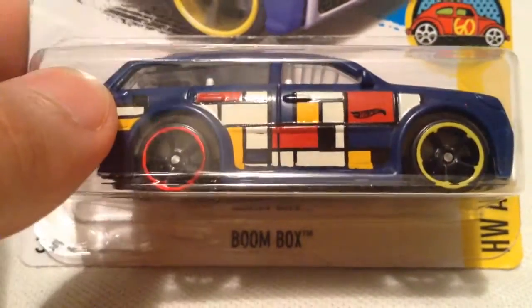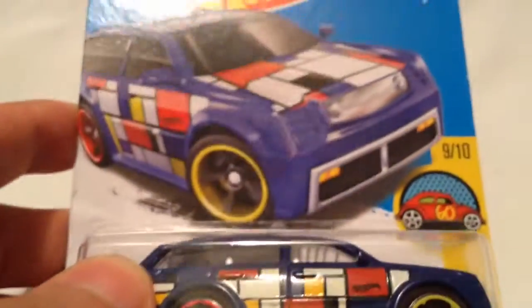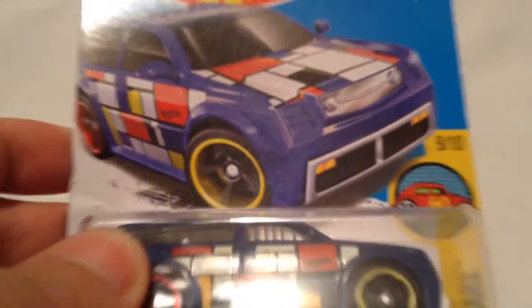Hey YouTube, it's me, Julian. Here's the Boombox Hot Wheels Art Car for 2016. There's the card art. Check that out.